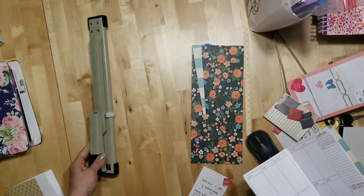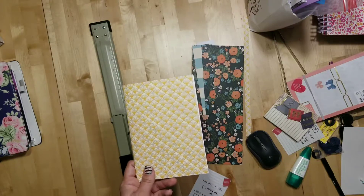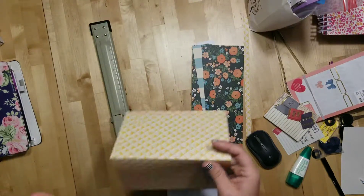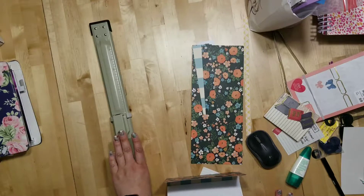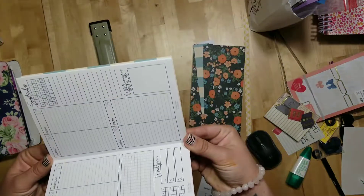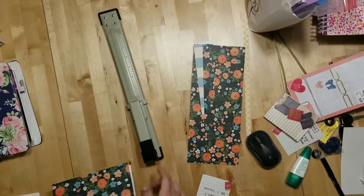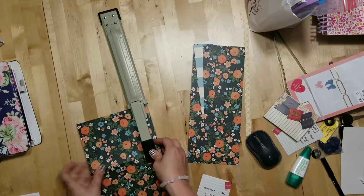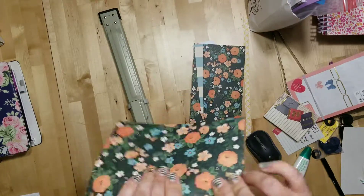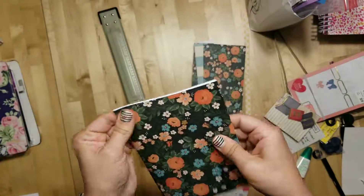I had to purchase this long-arm stapler to put these together — I made all these books as table gifts for a planner event. You can't use a regular stapler — I couldn't figure it out. So I'll link it below; it was like 11 or 12 bucks on Amazon. I kind of try to line it up in the middle because remember I cut my cover slightly bigger. Then I put a staple there and one right at the top. And voilà — you have yourself a little traveler's notebook insert! I hope this helped.